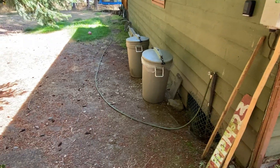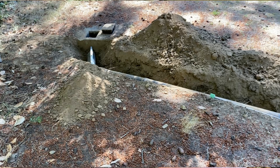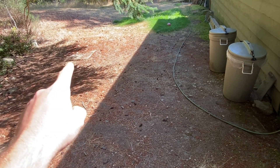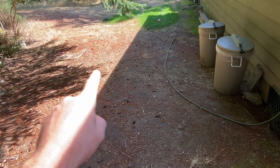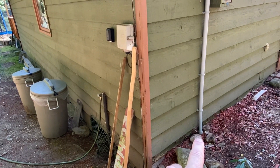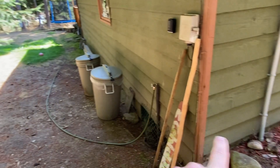My septic system line is coming out here and going straight over there — I dug all that up. From my electrical box I have a number six wire tech cable running over here.